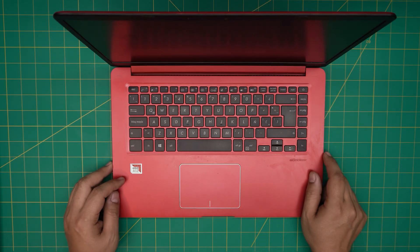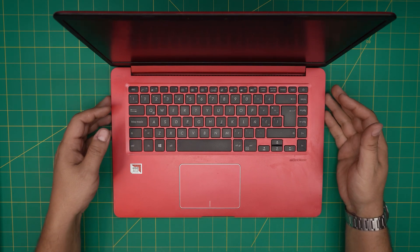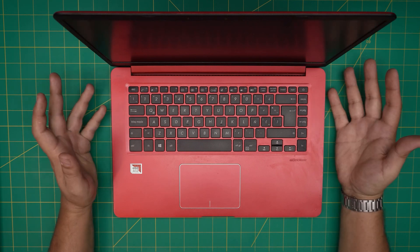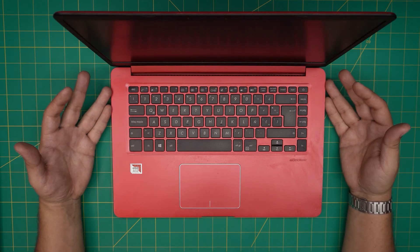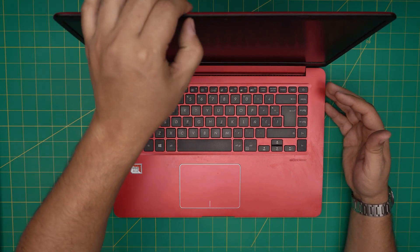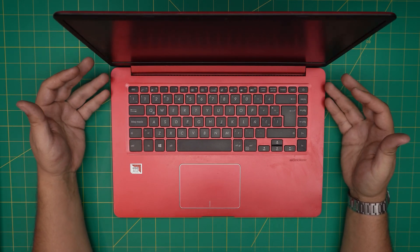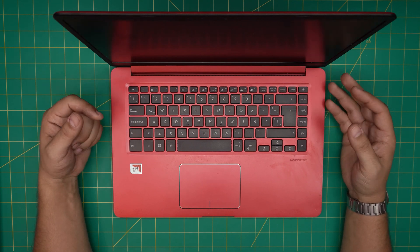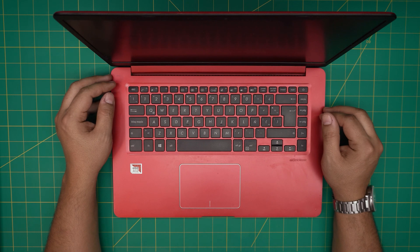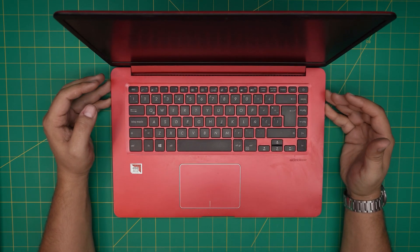Hello everyone, welcome back. In today's video we have an ASUS laptop — this one is an ASUS X510Q model. I'm going to show you how to open it up, clean and service it at home. People always ask if doing a service or clean-up requires any configuration — absolutely not. You won't need to touch your system settings; everything stays the same. This is very safe to do at home.